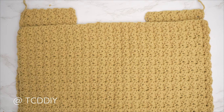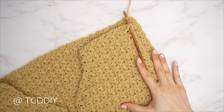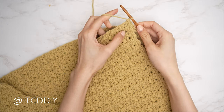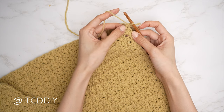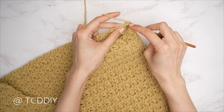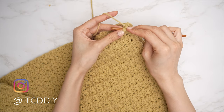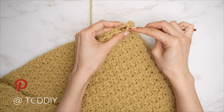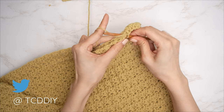Now that both front and back panels are complete, we're ready to seam the shoulders. Place the front panel on top of the back panel, insert your hook into the top corner stitch of both panels, pull through and chain one to secure. Then do a single crochet seam putting one single crochet into every side row — find the first side row in the front panel, insert into that top loop, find the matching side row in the back panel, insert into that top loop, and single crochet them together. Continue until no side rows remain, then chain one and cut. Repeat on the other shoulder.